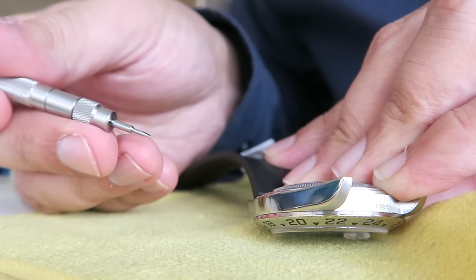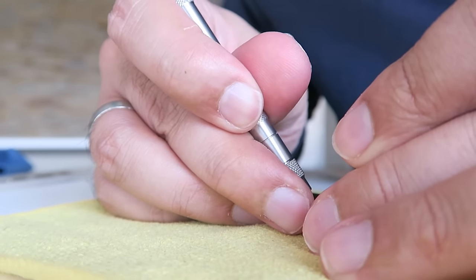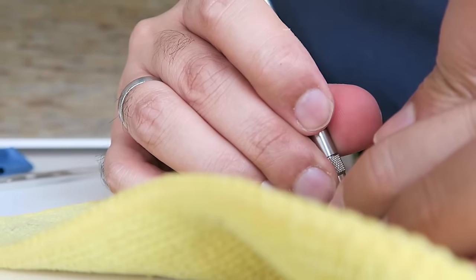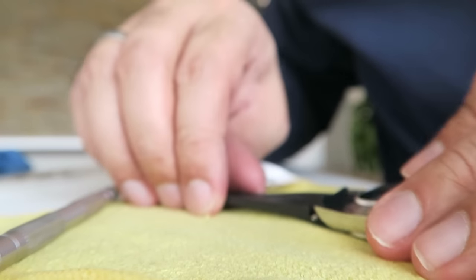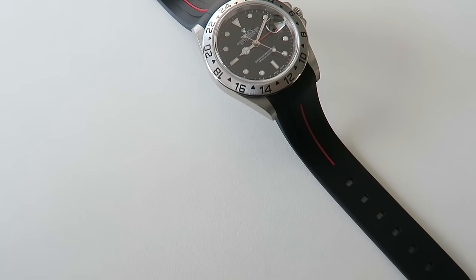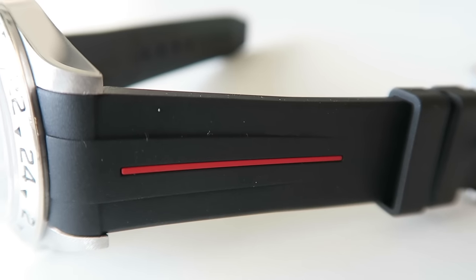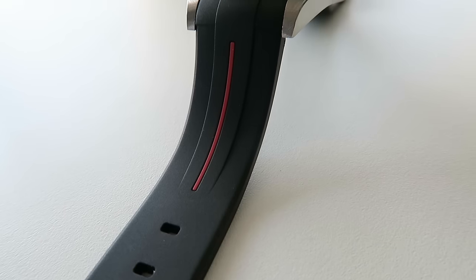Here are my straps — I opted for black with a red strip, which I felt really complemented the black dial and the red GMT hand on my watch. Installation is relatively easy; you need the right tools and a bunch of patience. If you're doing this for the first time, refer to a tutorial or a guide from Rubber B. But once it's on — take a look — it's absolutely stunning. It completely changes the look and feel of the watch.